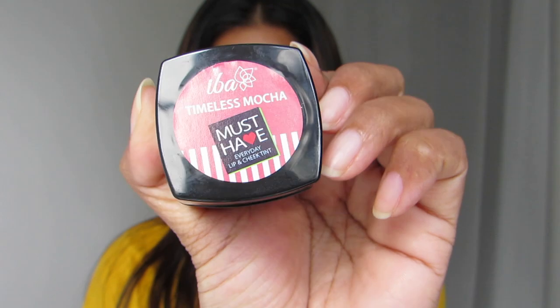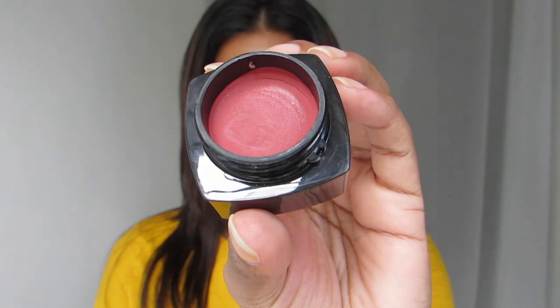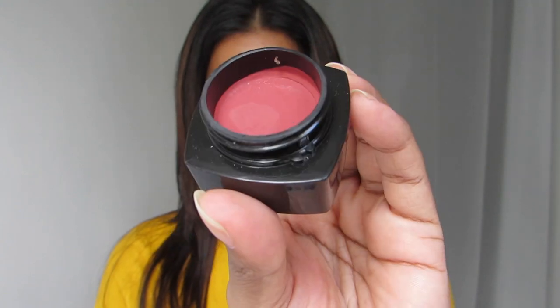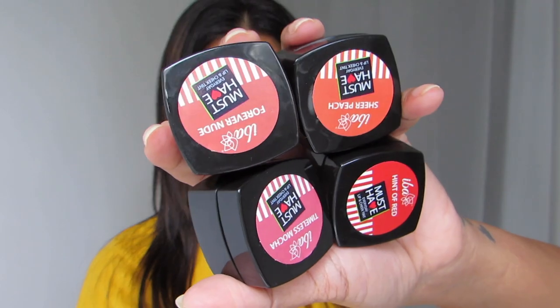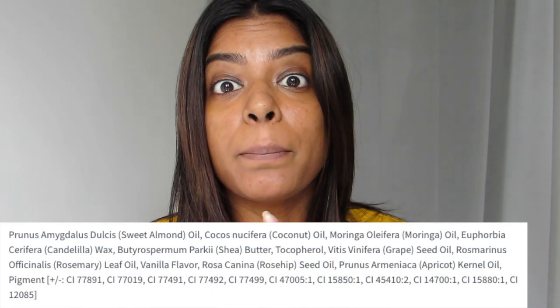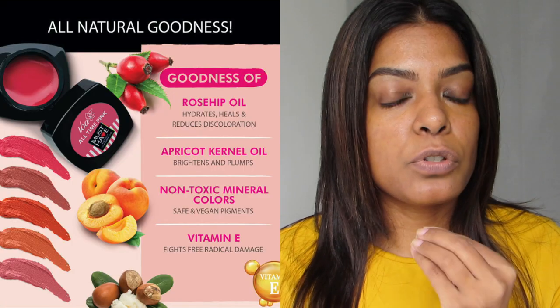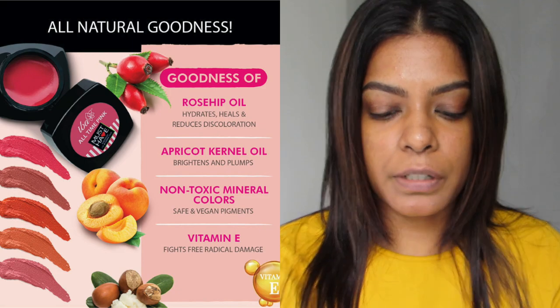This one is from Iba. It comes in a nice small plastic container. This shade is Timeless Mocha — it's not that dewy, it's a little matte. There are a total of five shades but I have four with me. The main ingredients are Vitamin C and rosehip seed oil. Rosehip seed oil is such a good ingredient for your skin — it has Vitamin E and other great things in it.